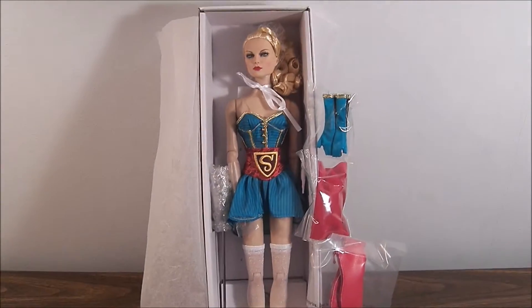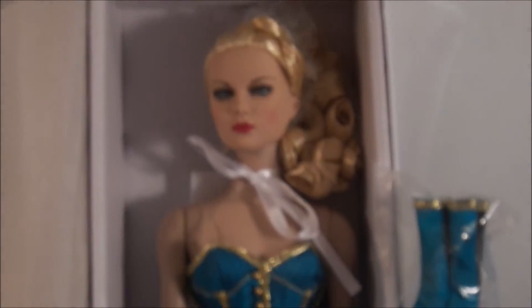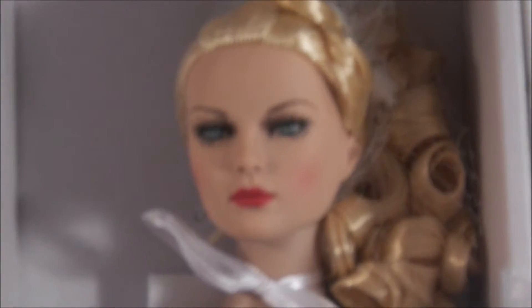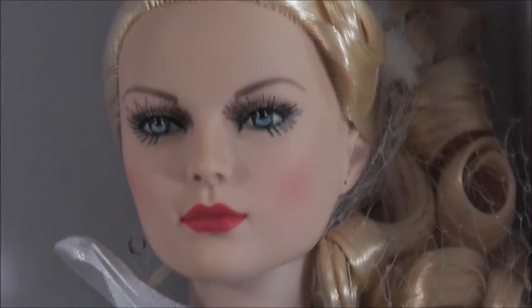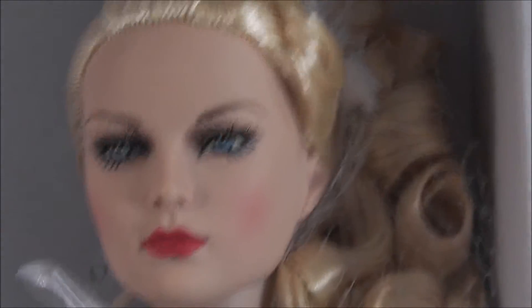Today I'm going to be reviewing Bombshell Supergirl from the Tonner doll collection. I'm not a big one to collect the figures from Tonner — I more collect the fashion dolls — but the Supergirl head sculpt, aside from Cammie, is my favorite. I just love this sculpt. I have her in 17 inches, 16 inches, and now I've got the new Bombshell. I think this is just a great face sculpt. I love it so much, and the outfit is fun. The hair is fun.